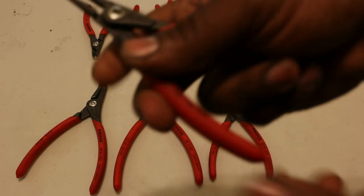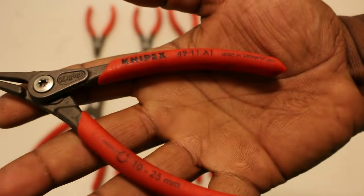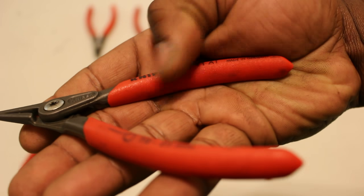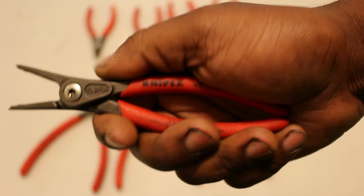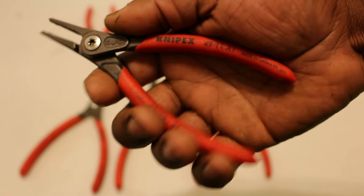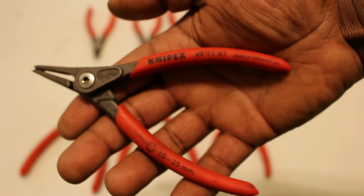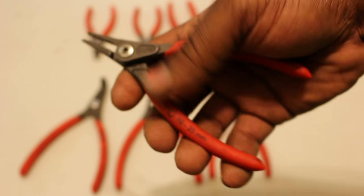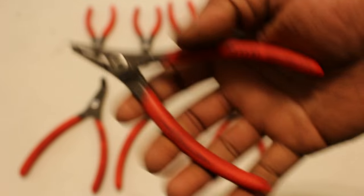I also like the handles. They're a bit textured. The grip is like a rubberish material but still kind of resistant to grease and grime. I tend to prefer this type of handle. Knipex offers another style handle that is more of a shiny plastic, which is a bit more slippery.